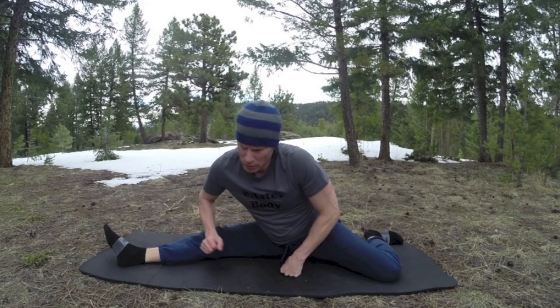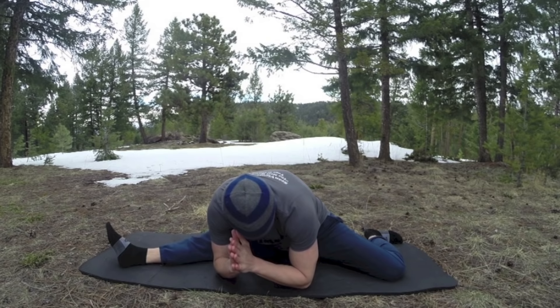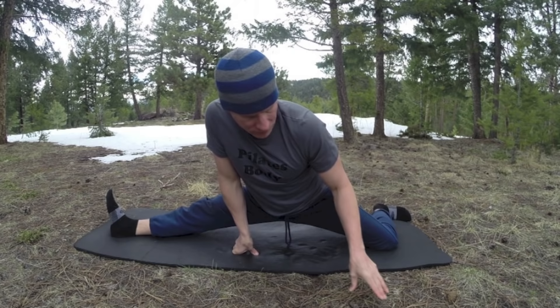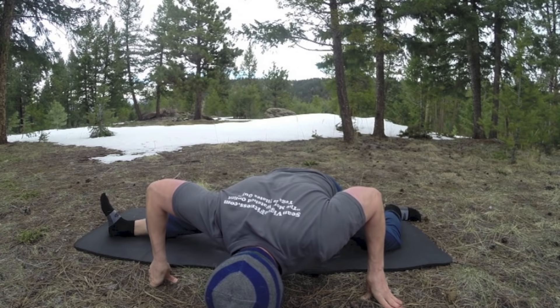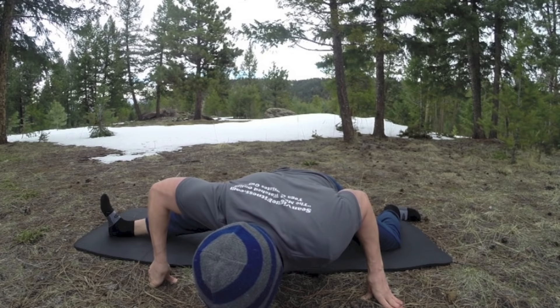Walk forward a little bit, five breaths. You may stay here or come up and walk forward — step the hands down, listen to your body, find that spot. Happy hips. One more breath.